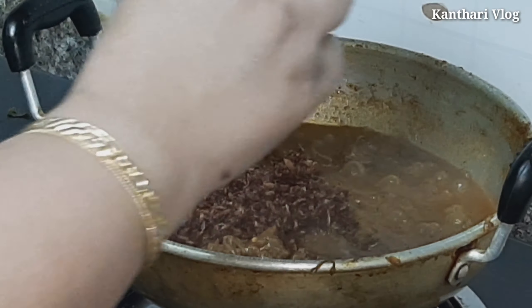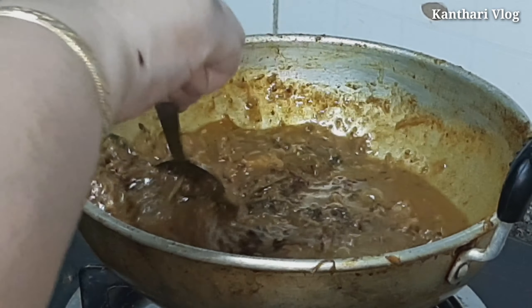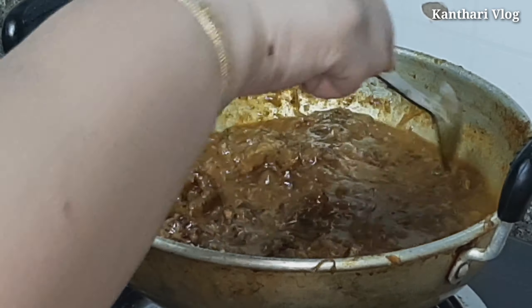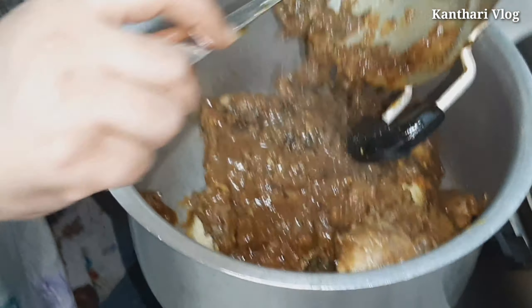We are ready to put it in the pot. Put a tender spoon of rose water and put it in the pot. It gives a good flavor and is healthy.